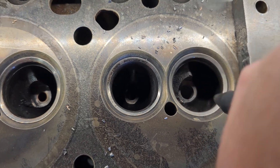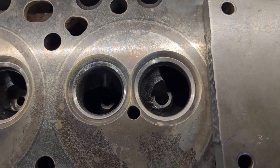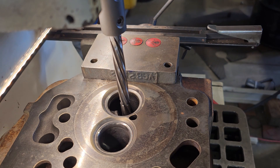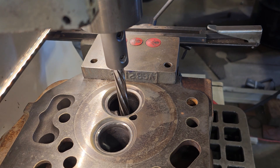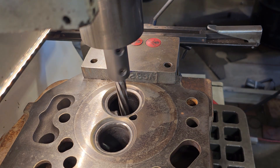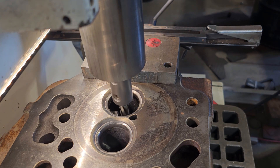That drill is 0.490. The dimension of the valve guide is 0.502. In the next part this is a reamer, so it self-centers into the previous hole. The guide on the drill bit is the same size as the hole so it makes sure you're directly in the middle. This takes the hole size from 0.490 to 0.500, and having a guide size of 0.502 gives you a 2000s press fit.